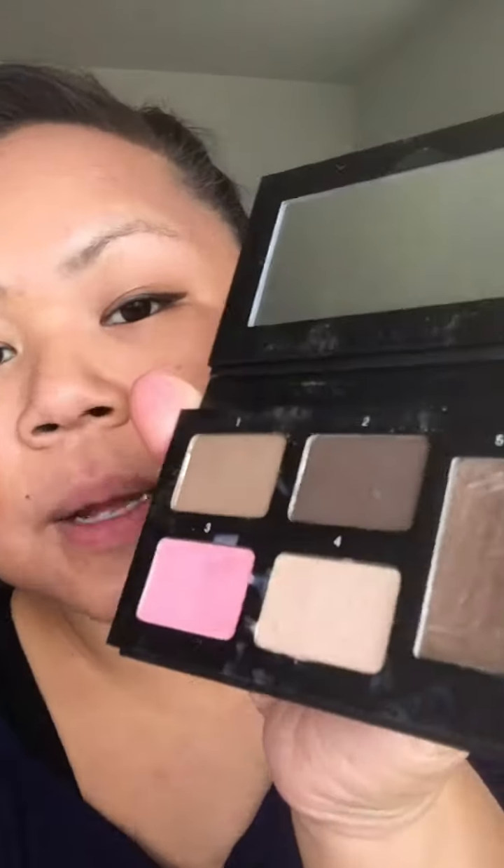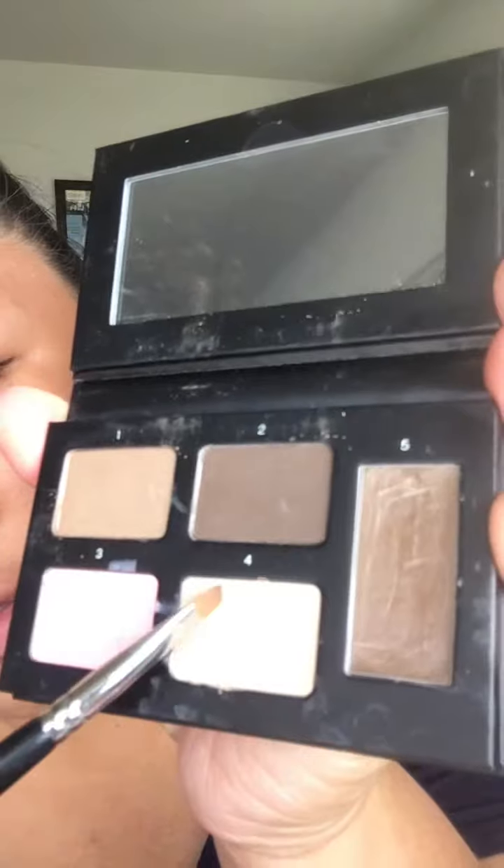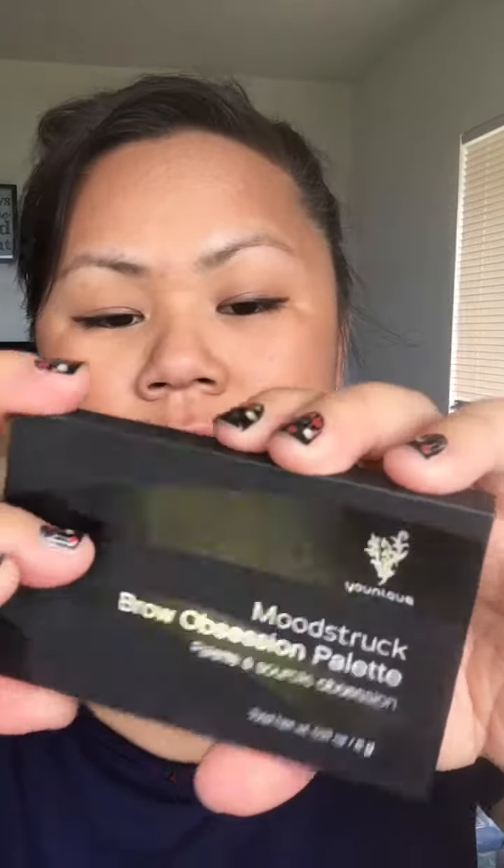From what I've learned, to put this brow palette to work, you start with the numbers. If you look at it, it says one, two, three, four, five — it tells you what to do in number order to help you work the product. This is available in three different colors; I got brunette because I'm a brunette. Choose the shade that works for you.